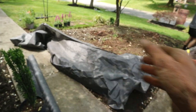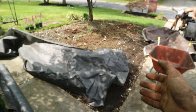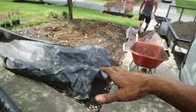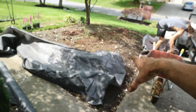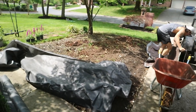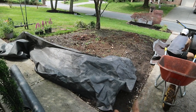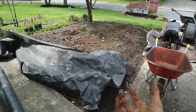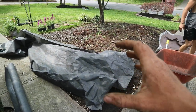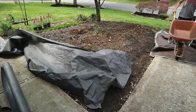Landscape fabric is going down and we're about to spread it out. We'll staple it in. Like I said, you can make this a temporary aspect of your landscape — you can do it where you have landscape fabric for about a year and a half or two, and it kills off all those weeds. This was a massive bush right here, but we want to make sure it's not having any alive roots underneath.